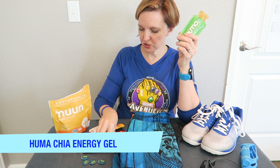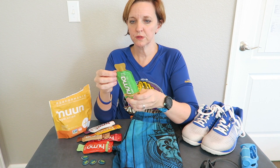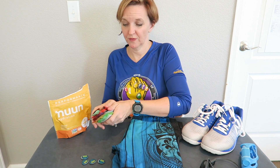The next thing in the nutrition category are the Huma gels. A while back I tried these out — I tried the strawberry and the raspberry. I still love my GU Energy gel and think they're great, but these are all natural. There are fruit purees in them as well as chia seeds, which is what gives you the energy. These are really good. They're vegan-friendly, they're gluten-free, and they taste really good — it's kind of like jam, just what you would put on toast. I love those.